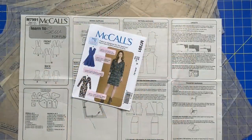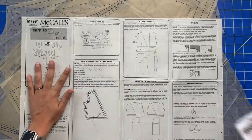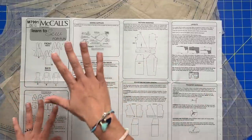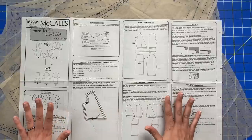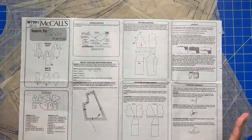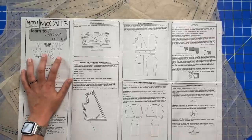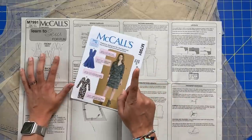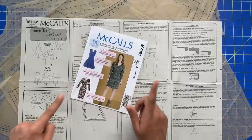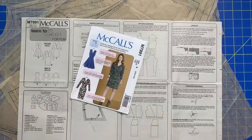One of the coolest things about the Learn to Sew for Fun patterns by McCall's is that they take a lot of time and space to explain all the various steps you'll need to go through when making the dress, including all the prep work. I am making View C's bodice with View A's skirt — it does make this slightly more complicated, but not that much.